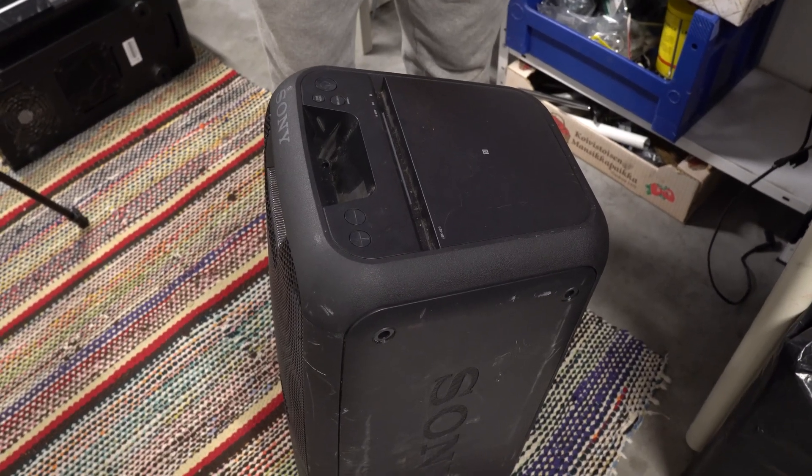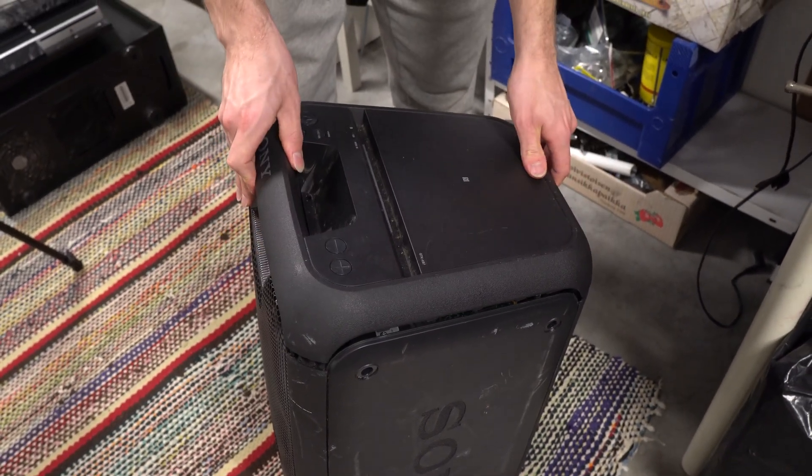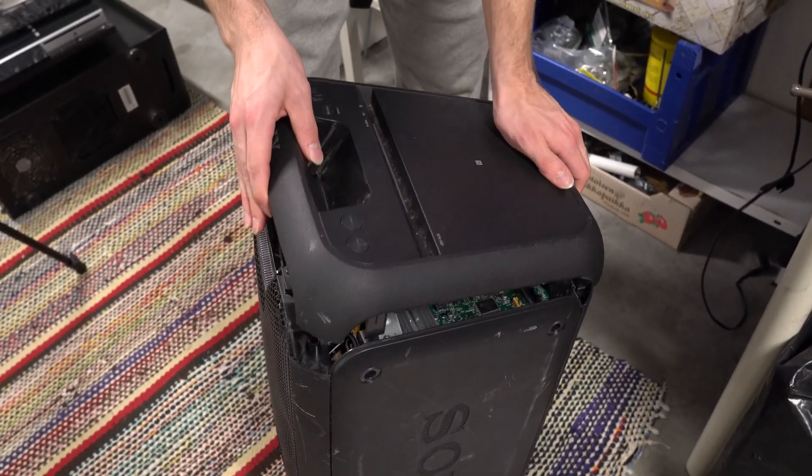After removing all the screws we can just lift the top off carefully, because there is a ribbon cable under it.